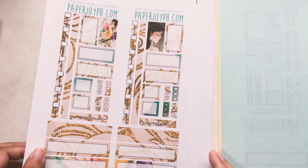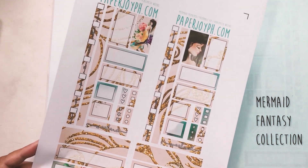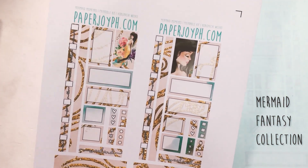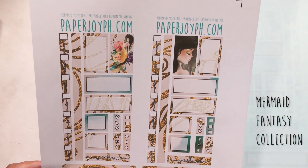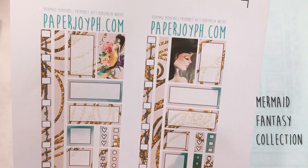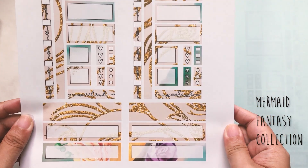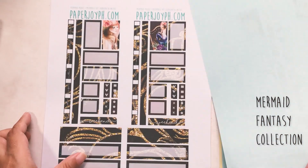If you'd like that, go ahead and grab it now while the shop has a sizable discount code. This one is also part of the Mermaid Collection in matte white paper. This one is called Mermaid Moments and these are the boxes — the bottom bar looks highly decorative. I love it so much.